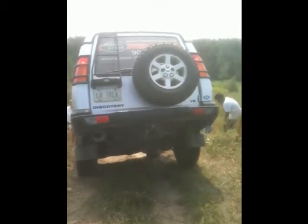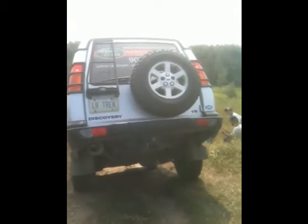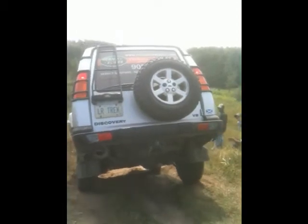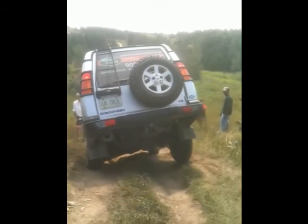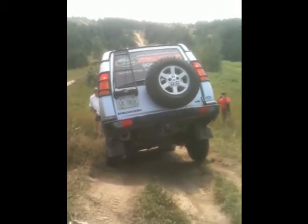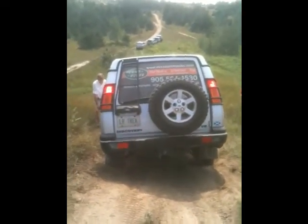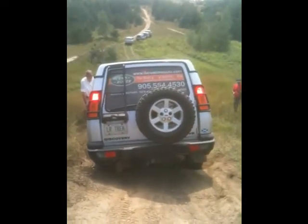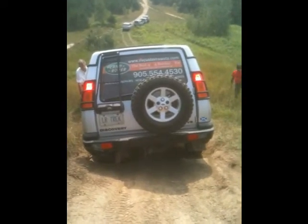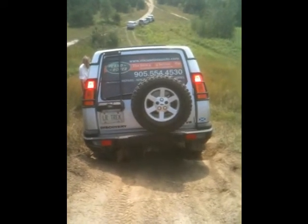There it goes. That's fine. It didn't go? Just one inch. Just a little bit, like just one inch. Slowly. Good. Okay, now you do that. You have to do that. Very, very slow. Put the weight on the back, and put it down, and put it on the brake.